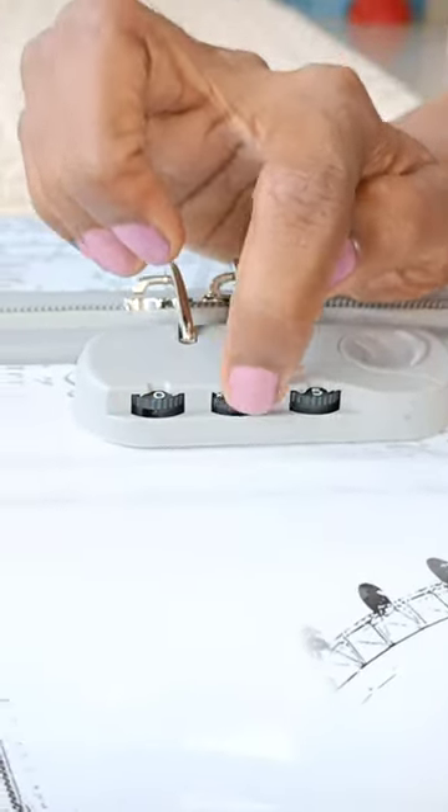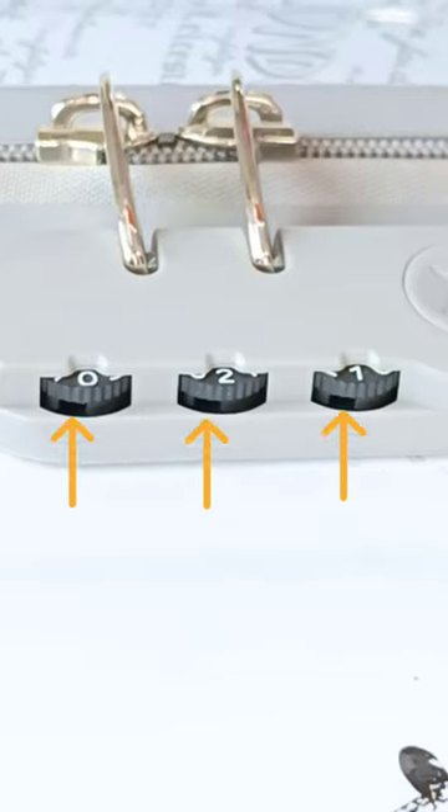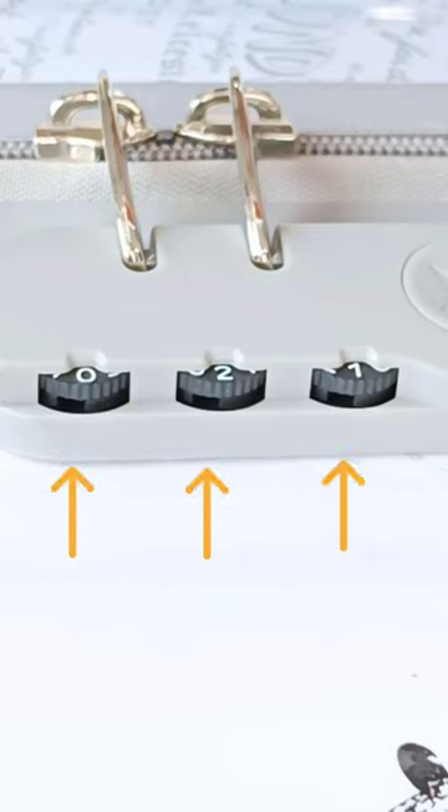For this, you need to simply rotate the number wheels until you find a small hole below each wheel, like this. In some cases, instead of a hole, there might be a thick dot or a thick line also.